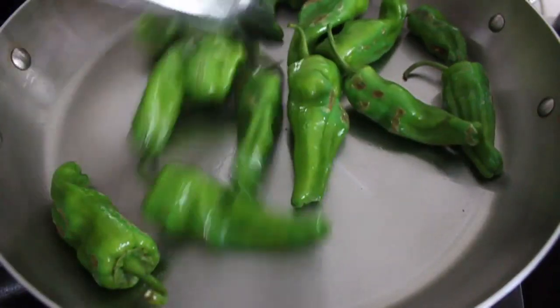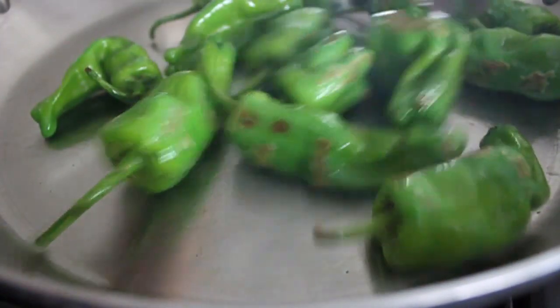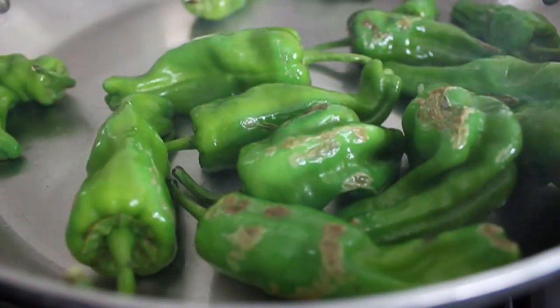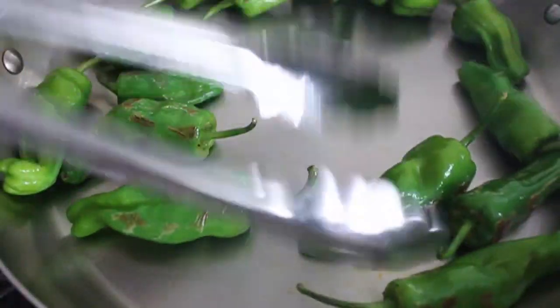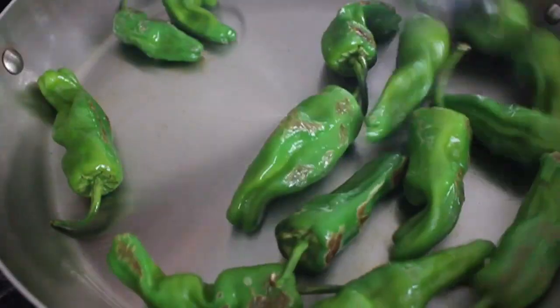By the way, see that little smoke coming off of the pan? Try to be in a very well-ventilated place — that's basically tear gas. So if you've ever wondered what tear gas felt like, don't do this in a kitchen without good ventilation, and you'll find out.